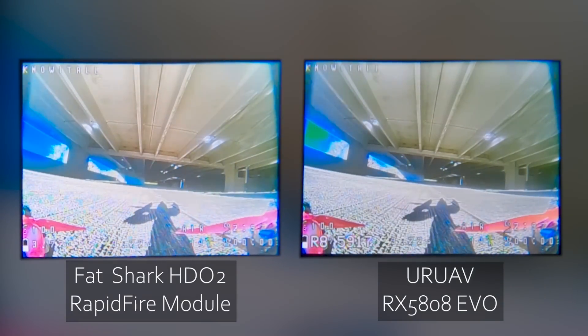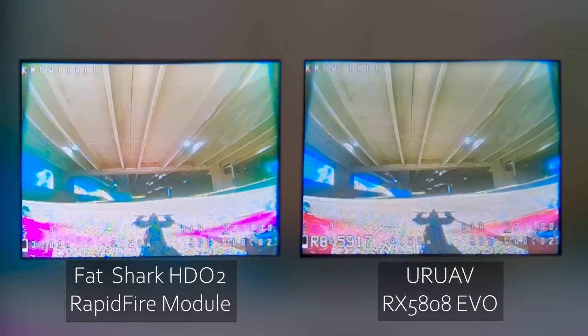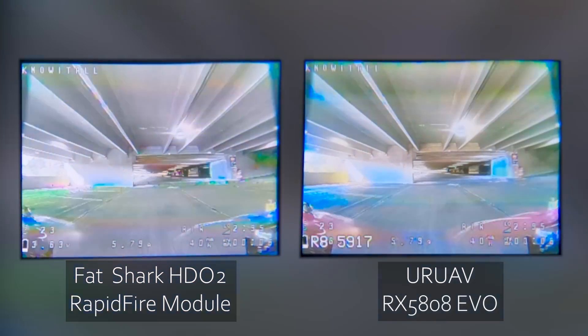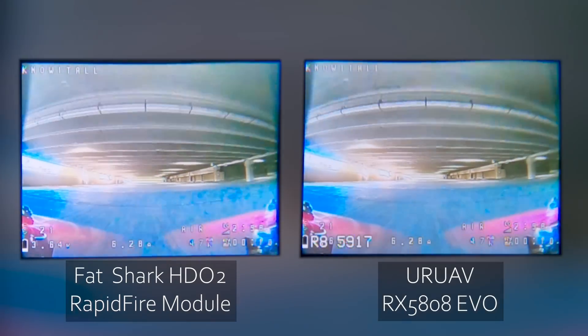Later on in the video, we're going to look at the user interface for these modules and see what features they have. But none of that matters if the actual performance isn't up to your standards. So first, we're going to take the Yuru AV RX 5808 EVO — oh, that's what it's called; I didn't see that on the Banggood page — and compare it straight away against the Rapid Fire, arguably one of the best, if not the best, analog receiver module you can get today.